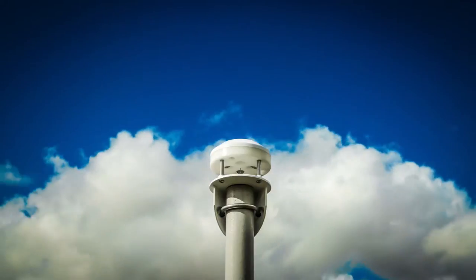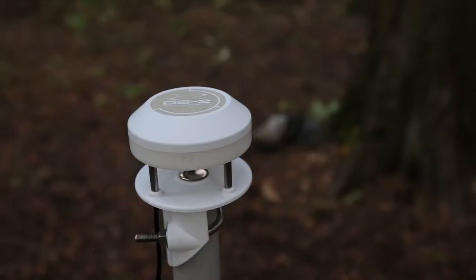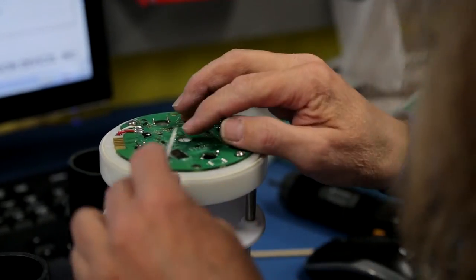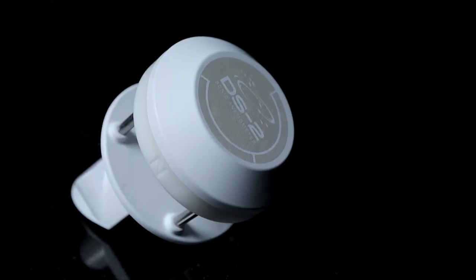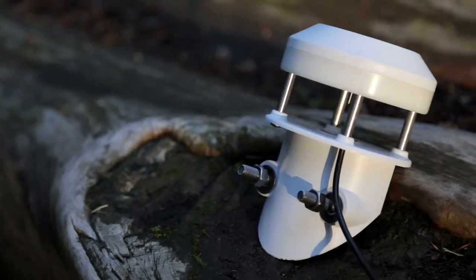We didn't spend a lot of money making it measure hurricane-force winds. We figured by the time wind speeds were that high, the canopy would be destroyed anyway. One of the great things about the DS2 sonic anemometer is that it's made without any moving parts, which means there's nothing to break. And because it makes measurements using first principles, it doesn't ever need to be recalibrated.